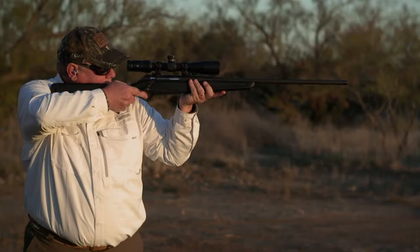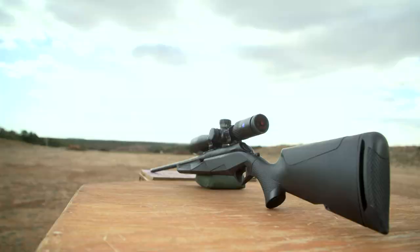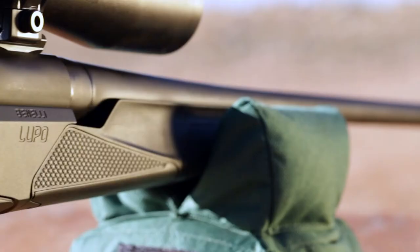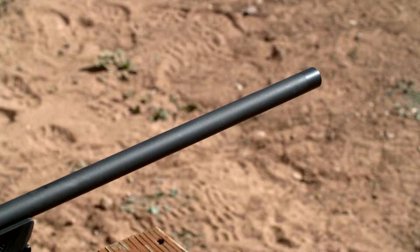One aspect that can rob a rifle's accuracy is bedding — when the barreled action moves around in the stock or receiver. Benelli solved this problem by developing an aluminum chassis. This is a rigid lower receiver which the barreled action securely bolts to, that ensures accuracy.